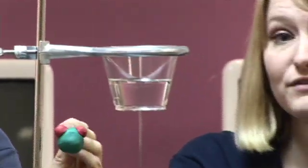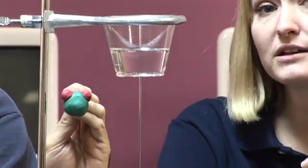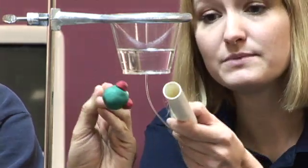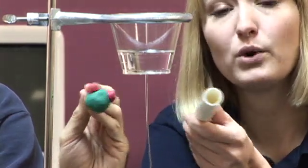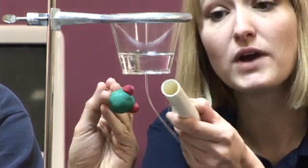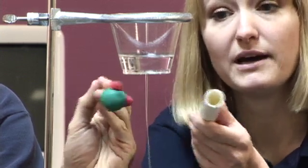Let's say the pipe has a negative electrical charge. If I bring it close to the stream of water, the water molecule flips so that the positive end is pointed towards the negatively charged pipe. Opposite charges attract, so the water is drawn towards the pipe.